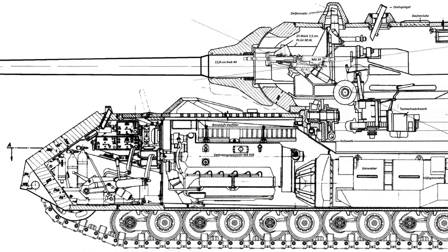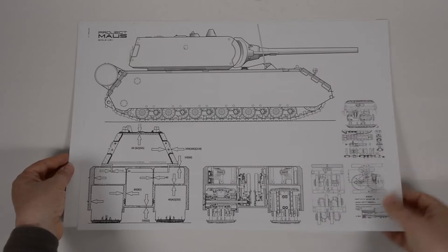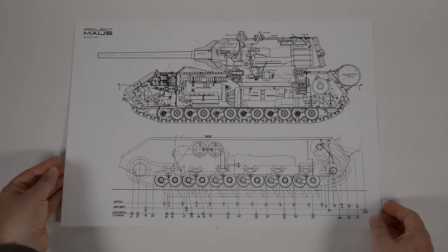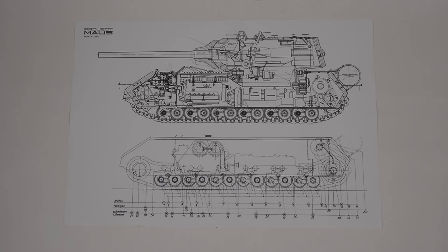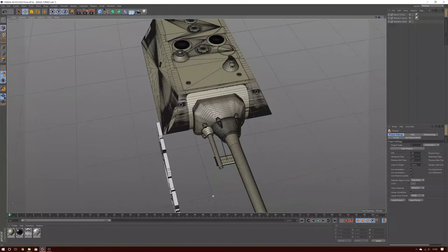After scanning the plans and checking the dimensions, I have decided to make my mouse in 1:24th scale. I wanted to make the model as big as possible and this was the largest I could sensibly print out. This would make a 6ft tall figure about 76mm or 3 inches tall. The model works out at about 420mm long, which is about 16.5 inches — I think that'll be big enough. The drawings are loaded into my design software and I'm well advanced with the 3D model.